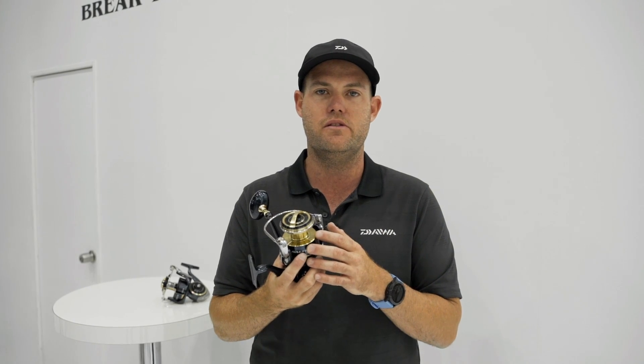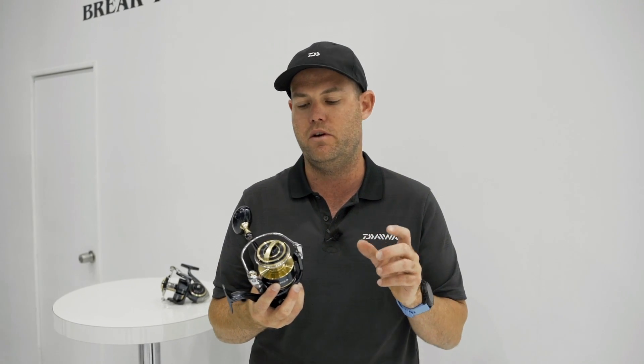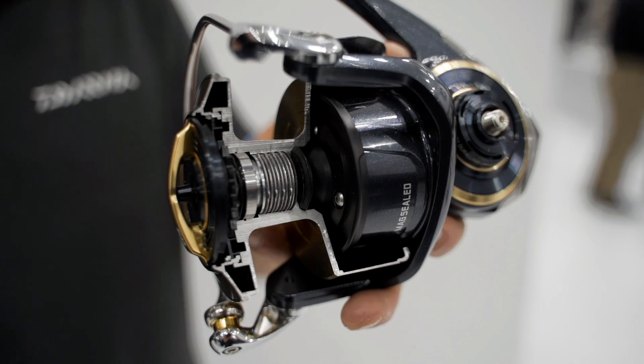The drag inside these reels is 10 times more durable than the existing Saltiga. It's a much larger drag stack, so what you're going to find is it's going to remain a lot smoother and more consistent over time.